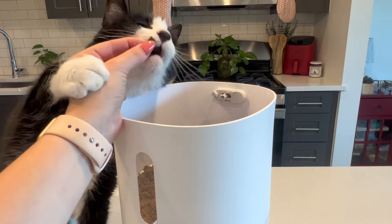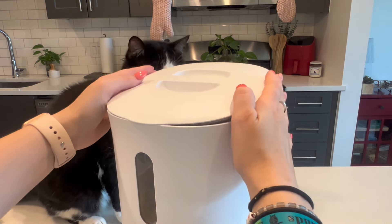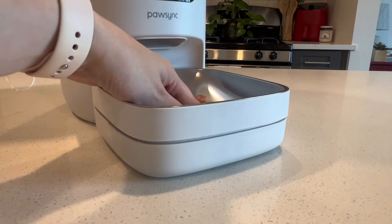I use very specific brands of air-dried raw in my automatic feeders because with previous feeders they tend to get stuck with bigger pieces of food. Paw Sync has smart jam technology so it's compatible with a variety of different shapes and sizes of food, and it even automatically reverses if a blockage occurs, keeping food flowing.